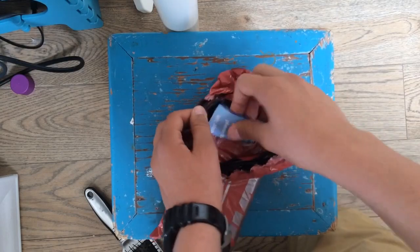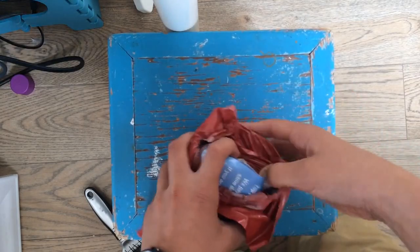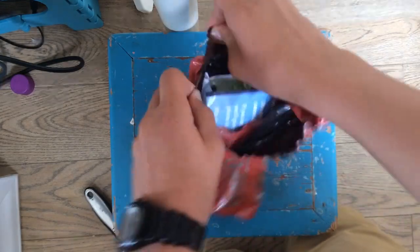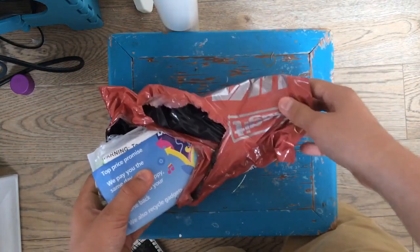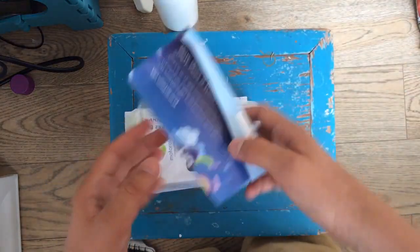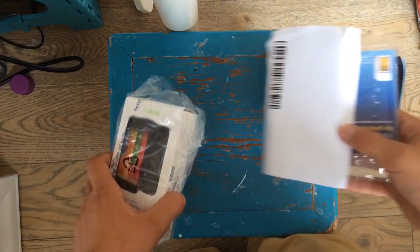Here we go. On the top we've got a letter from my courier, I think — yep, got a few letters actually. Set those to the side. Don't really need to worry about these letters, just get to the main purpose.